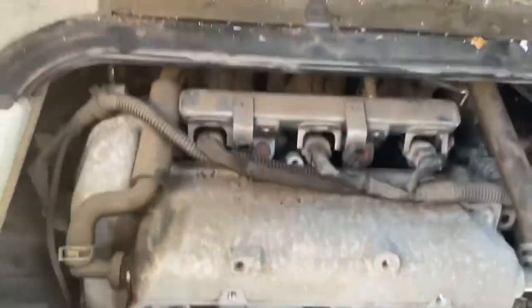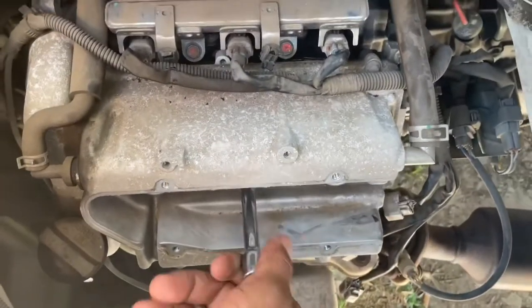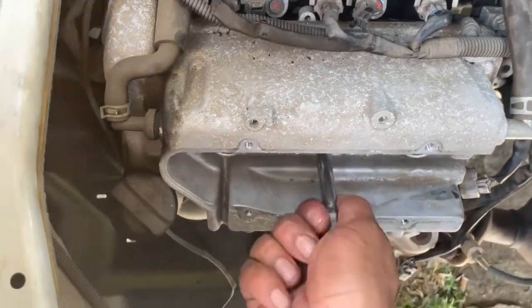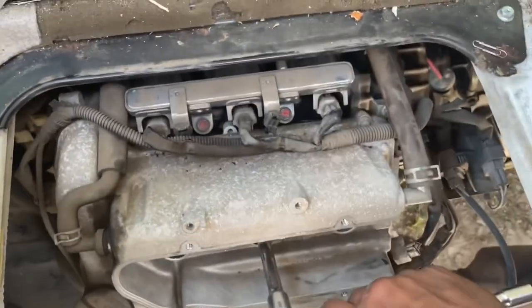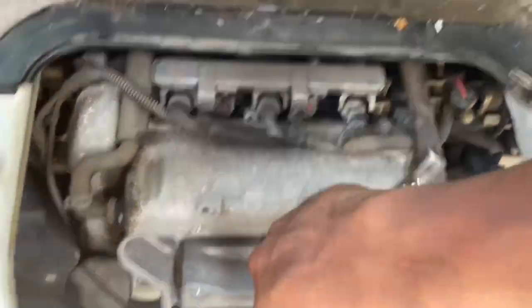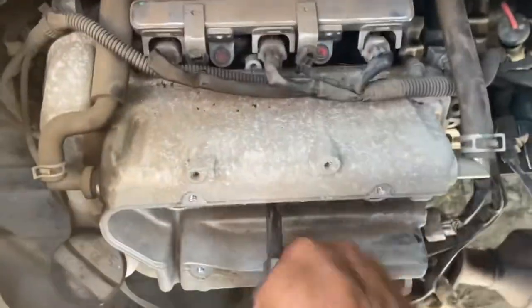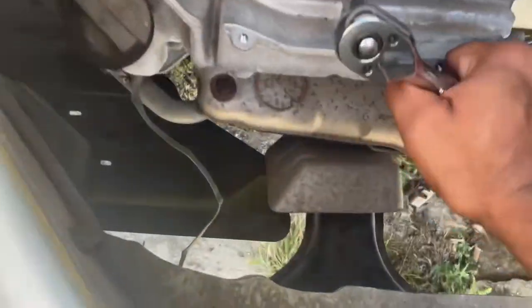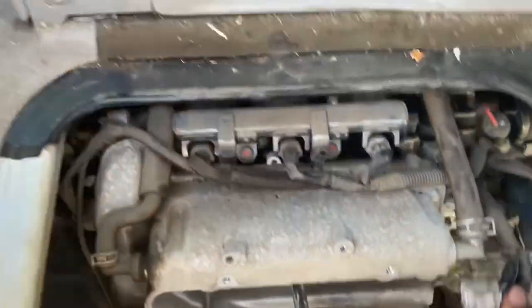Here we got the new plug, I'm just going to go put that in there. You can use the ratchet — hand tight in this. Just give this a few notches, put this in, and we're going to do that same thing for all of them. These are the wires for the coil, so I'll show you how to put them back.